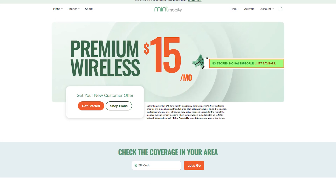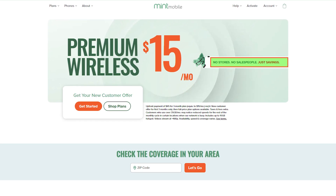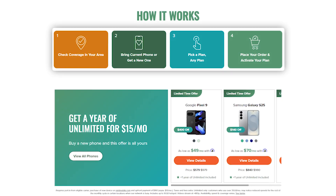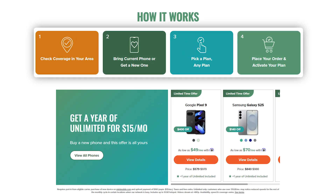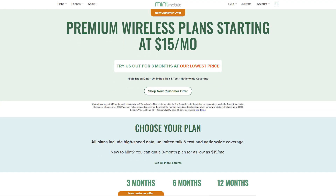You can kind of assume what I'm going to say — it's yes. eSIMs are designed to make your life easier. And if you're using a provider like Mint Mobile, the process of switching and setting one up can be incredibly smooth. So let's take a look at it.